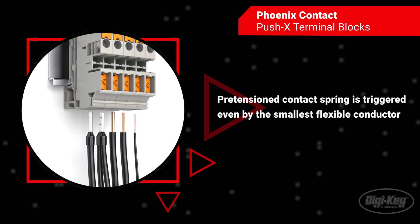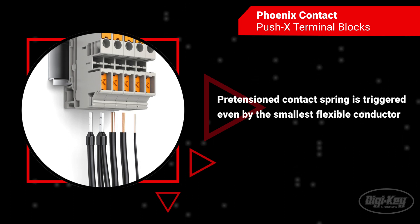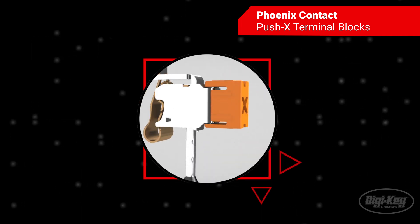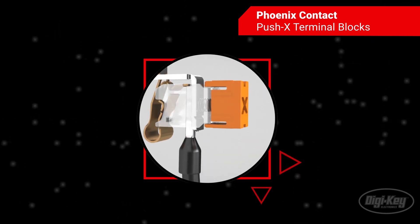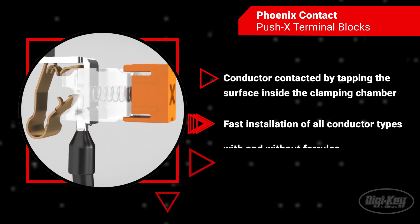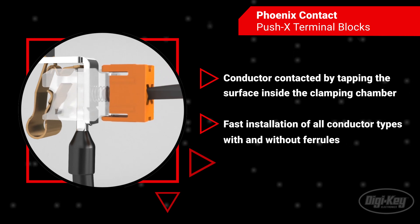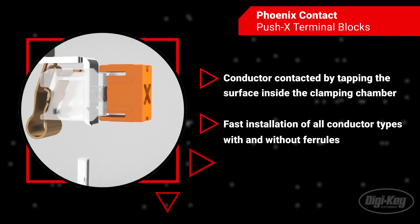The spring enables the connection of rigid and flexible conductors with or without ferrules. All that is necessary to actuate the locking mechanism at the end of the contact chamber is to clamp the terminated wires into place with the contact spring. This locking mechanism cleverly bypasses the holding force of the contact spring during conductor insertion.